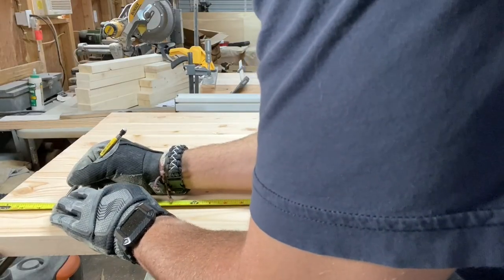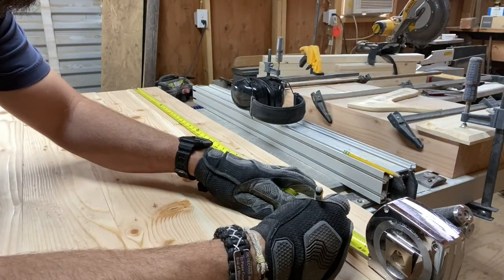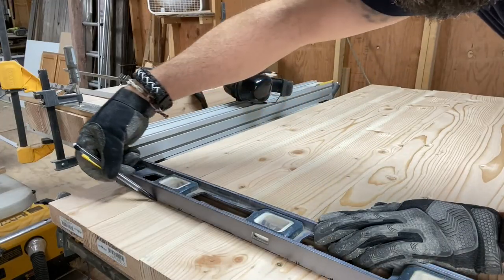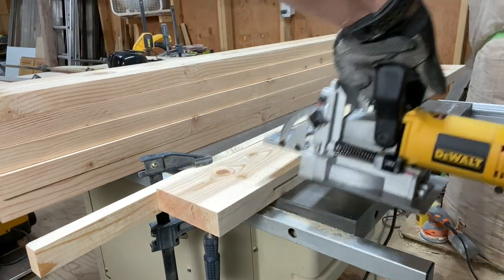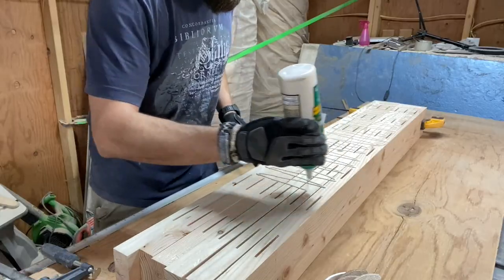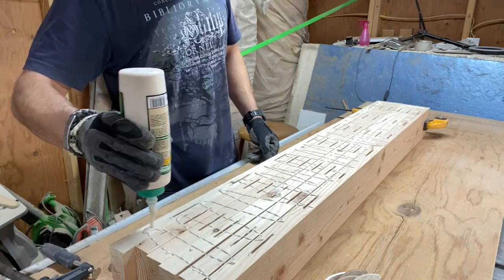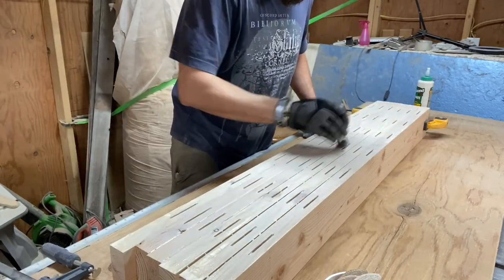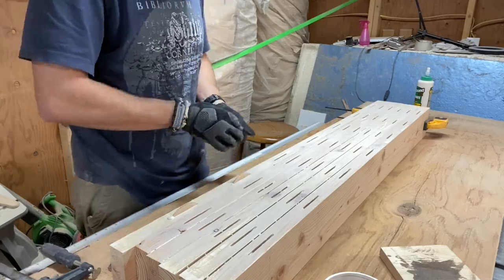Next, I arranged the boards in order and measured and marked for the biscuits, then connected those marks with a straight edge. I used my biscuit joiner to cut slots into the inside edges of the boards along the layout marks. Then I added Titebond 3 wood glue to the boards and into the slots, spread out the glue, inserted biscuits into the slots, and added more glue to the biscuits.